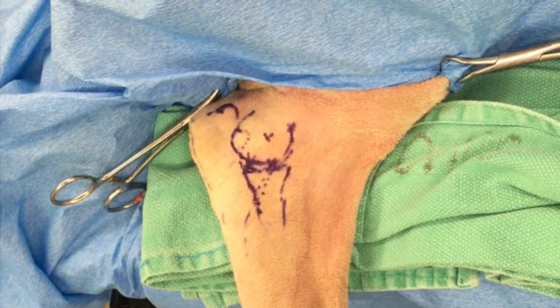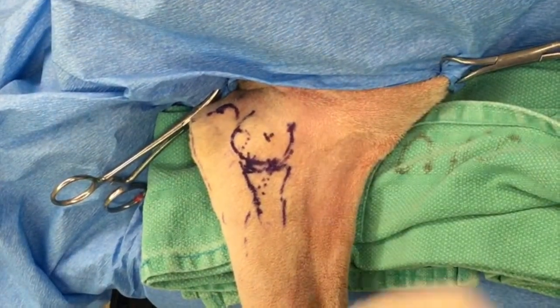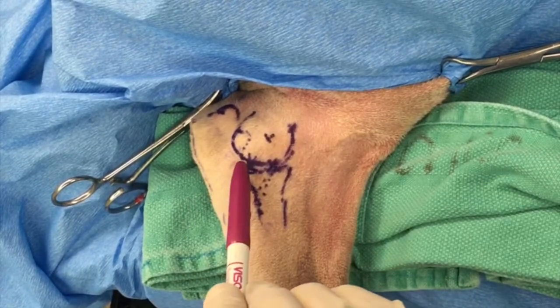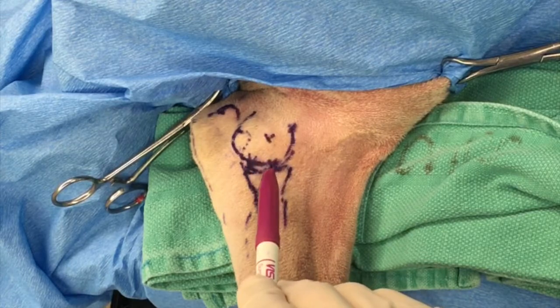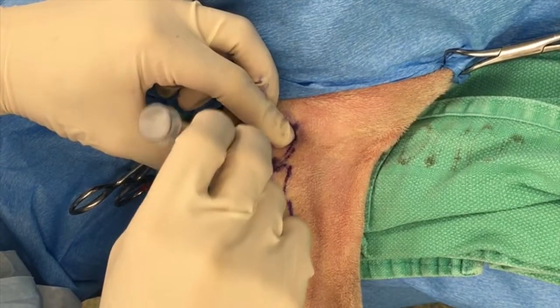Elbow arthroscopy is performed in lateral recumbency with the affected side down. Landmarks are drawn out, with the medial epicondyle being the most important, along with the radius and ulna. The scope portal is approximately 1cm distal and caudal to the epicondyle, and the instrument port is 1cm cranial to the scope port.